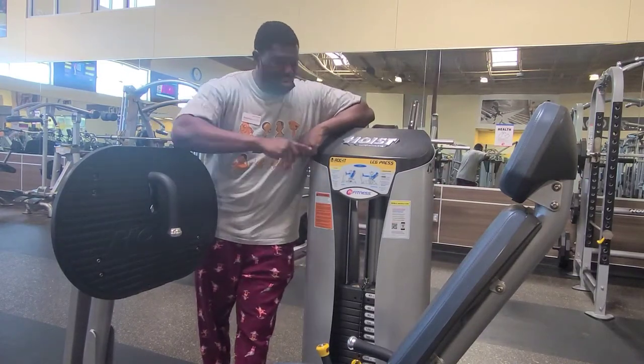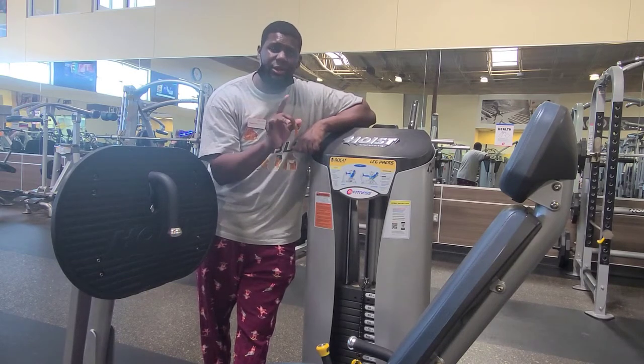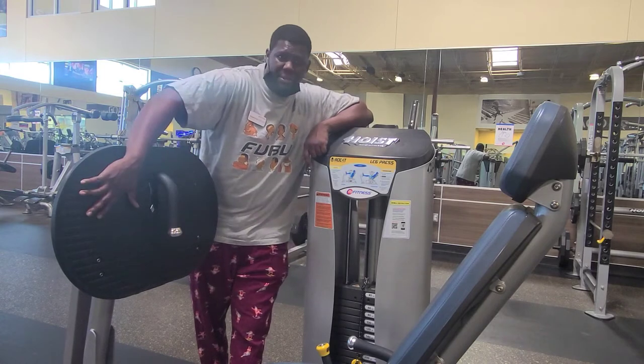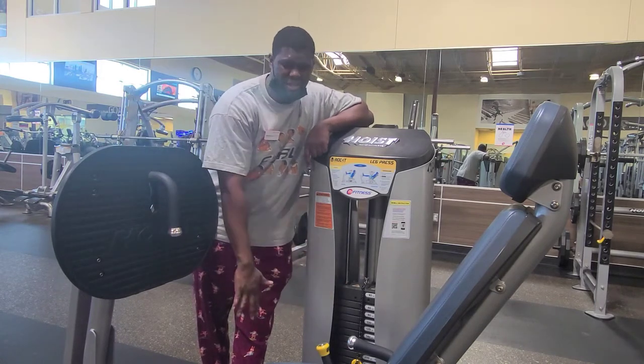Hey guys, today we're going to talk about how to do the Hoist leg press. So the setup is going to be covered here today — some things we want to look at as far as our foot placement on the panel, and how the lever works as far as where we're putting the seat.